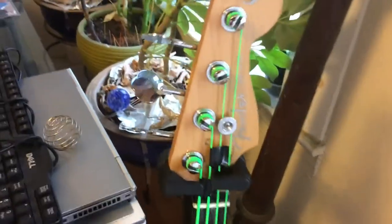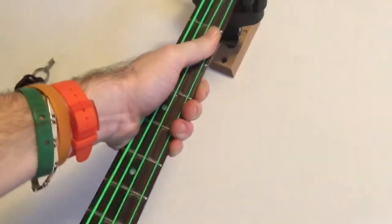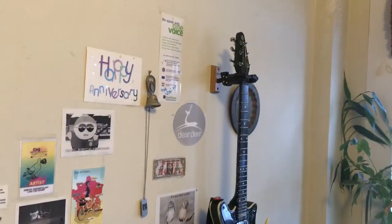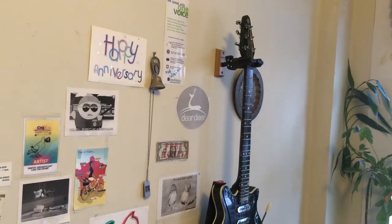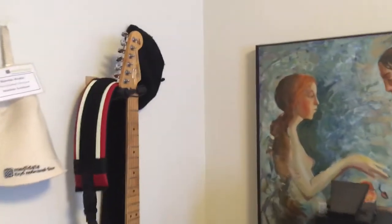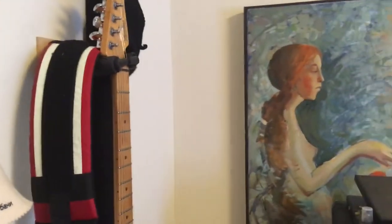I can't tell you how many times I've seen instruments fall over, necks cracking, or tuners being knocked out. This is beautiful. When I play gigs, I put it in my rider to only give me a Hercules — not one of those freebie guitar stands they give you for three bucks at Guitar Center.